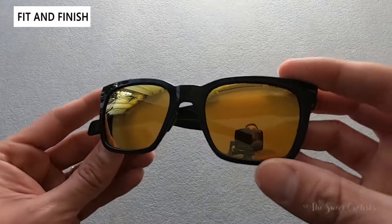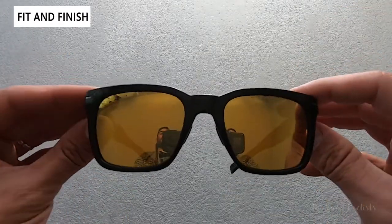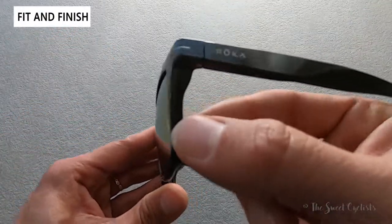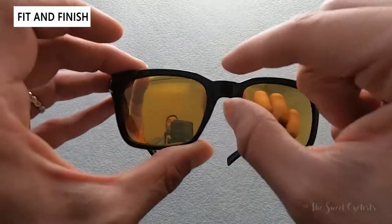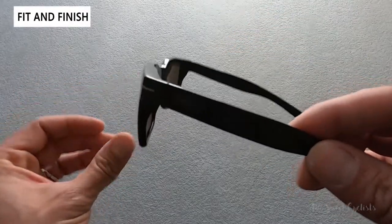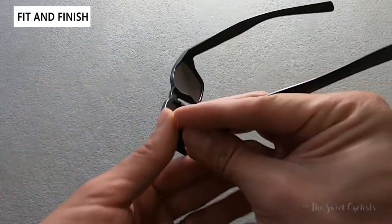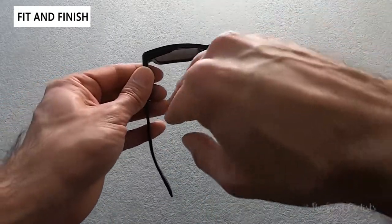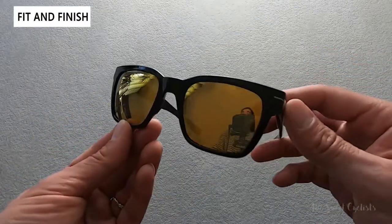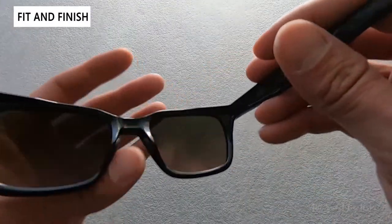Now let's go over the fit and finish. They combine a vintage silhouette — a rectangular frame, very thick-cut on the corners, a little angled nose bridge, smooth corners, and straight temple arms. It's very much a lifestyle design with no curvature, where cycling sunglasses would have very high curvature. It looks great driving around town but is also good for performance sports because of the lightweight build and the C3 optic lens.